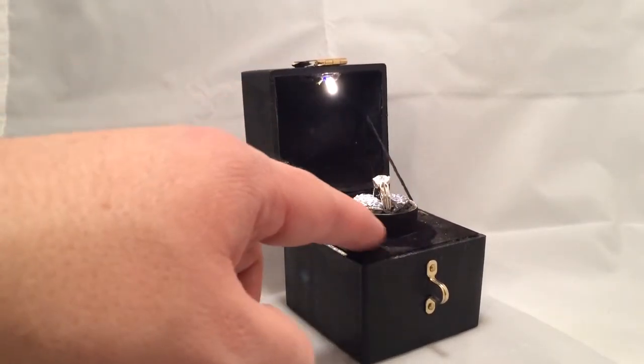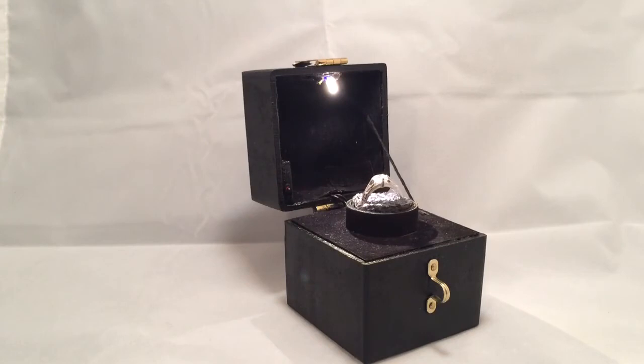The cool thing is the platform here and the turntable — the tray is actually all 3D printed. And then the box is all handcrafted and it's got a nice velour interior. So there we have a rotating and lit custom engagement ring box by Paul Pape Designs.